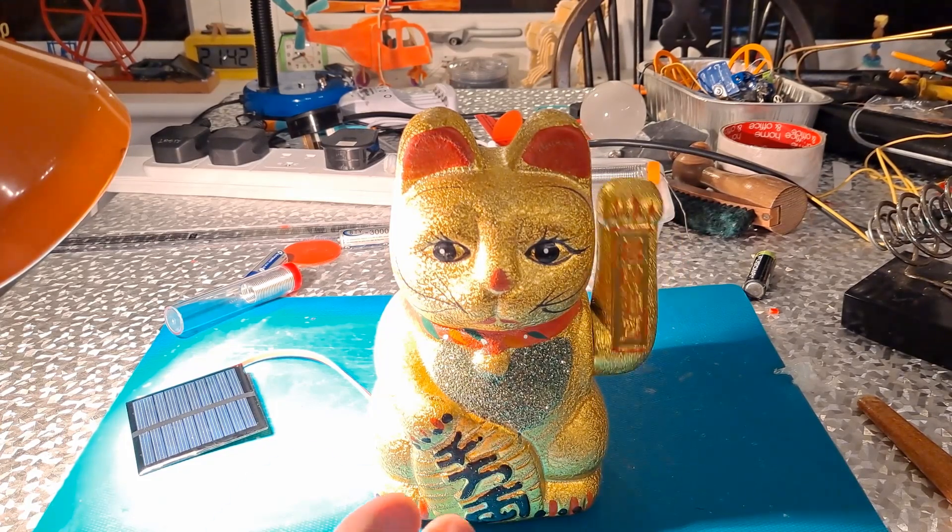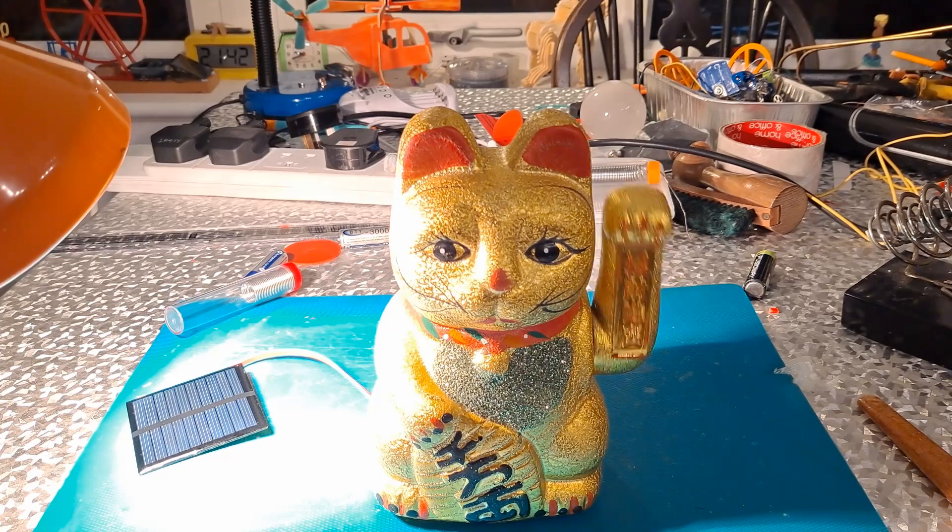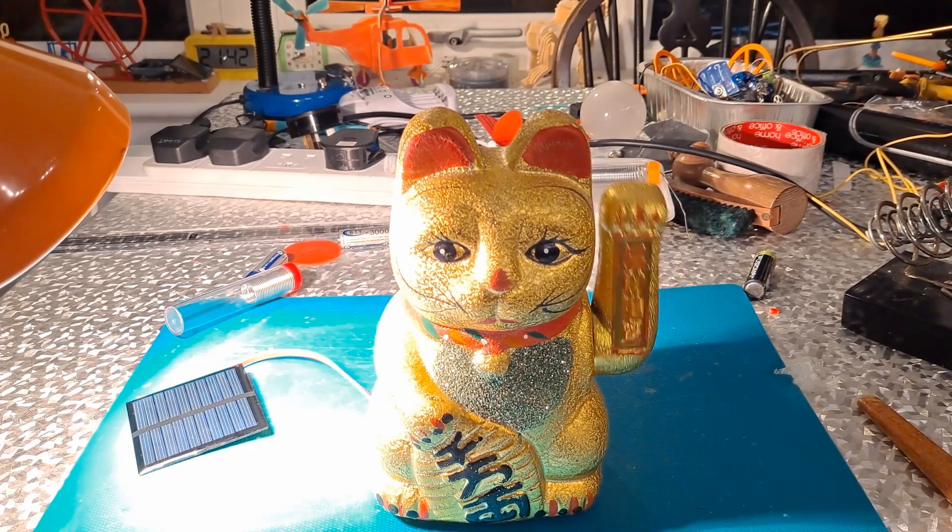We haven't modified the cat at all. All we've done is used a dummy battery that connects to a solar panel. You could use that technique on other rocking toys to convert them to solar power.